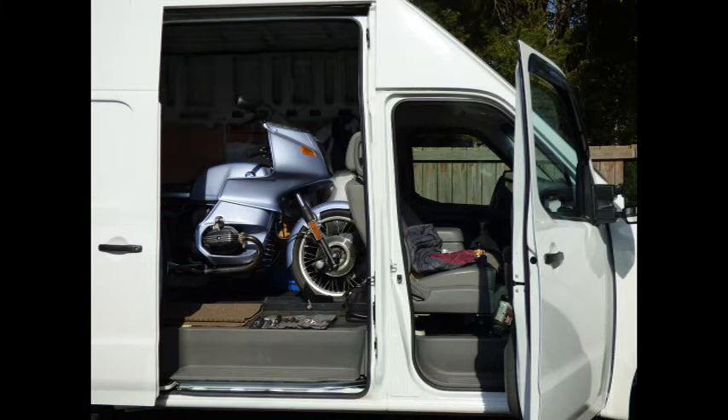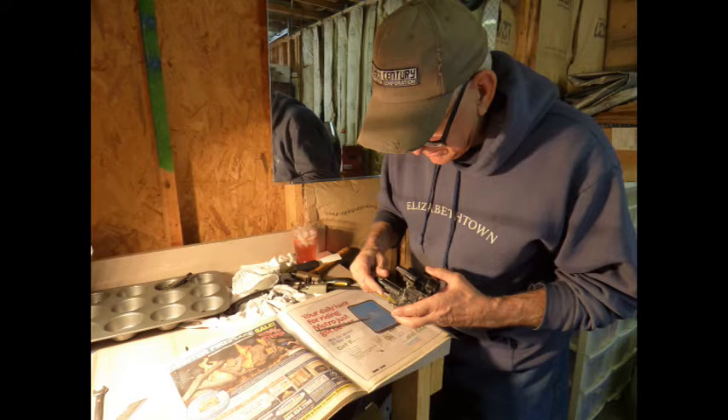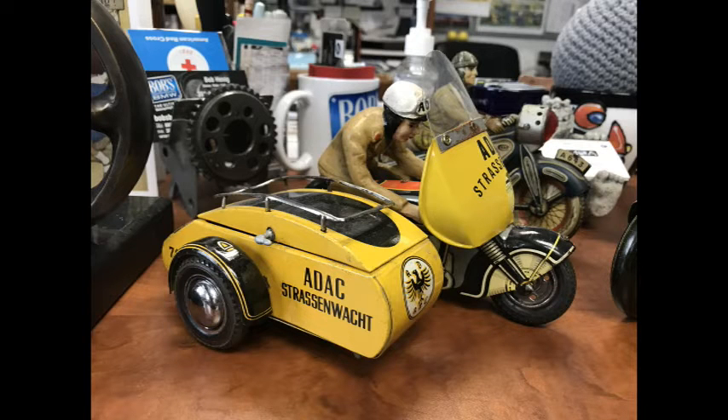We decided to have a mini BMW tech day at my house. We did some miscellaneous work on the CS, needed a few spare parts so headed to Bob's BMW, checked out a few bikes and chatted with Bob about various things.